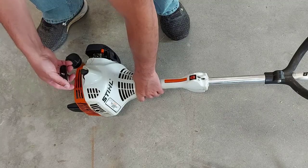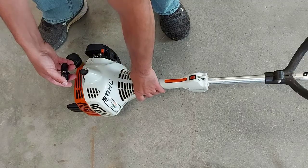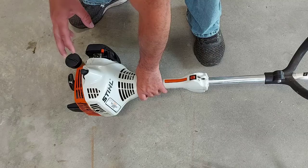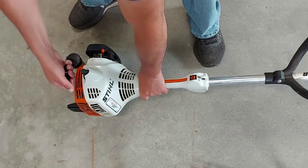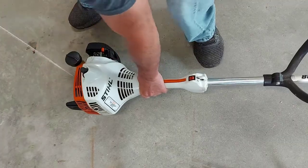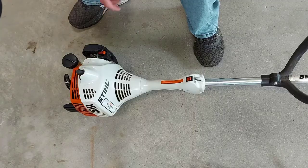And if it burps or tries to start, we'll set the choke lever to the off position. Or if it doesn't start, we're still going to set the choke lever to the off position so that we don't flood it. Okay, there it burps — so we'll put the choke lever in the off position.